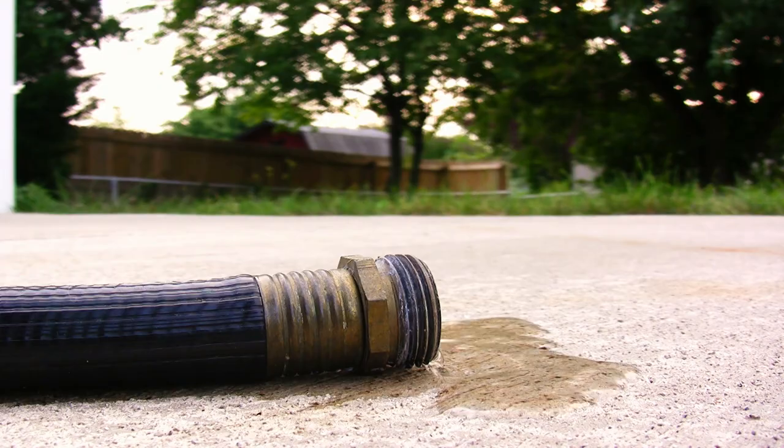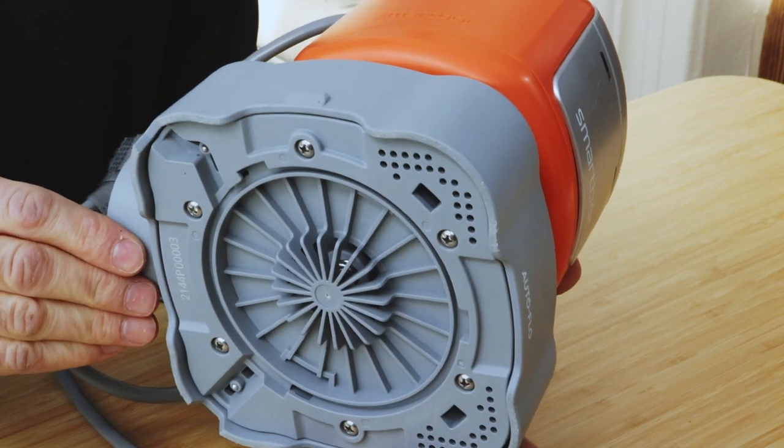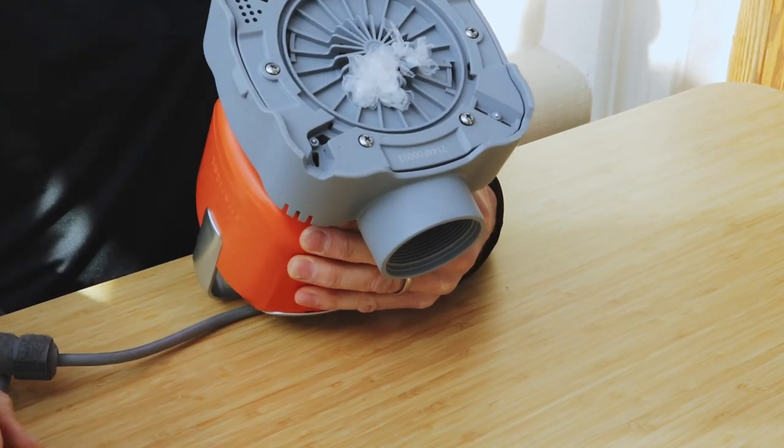If your pump is powered on but it's not pumping or the flow rate is low, you want to check a couple of things. Make sure that the suction head at the bottom of the pump is not obstructed. If it is, remove any obstructions.